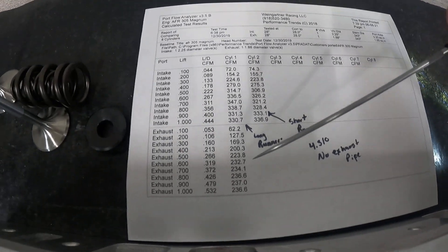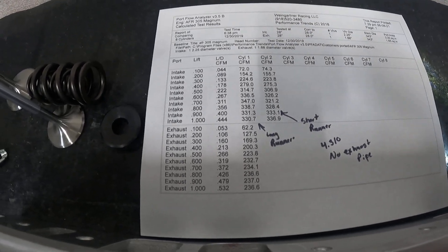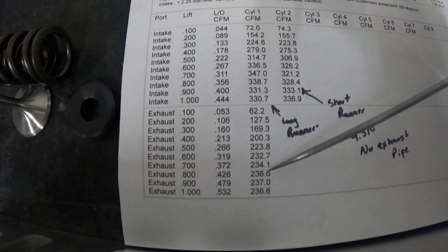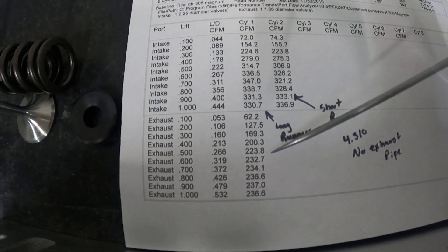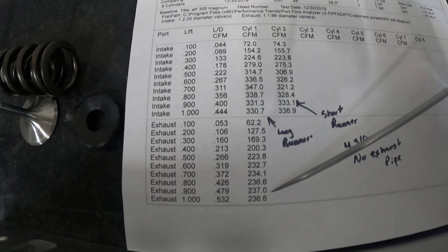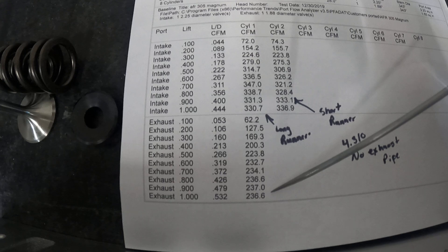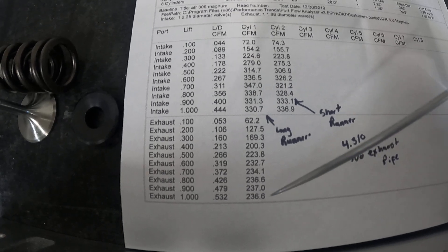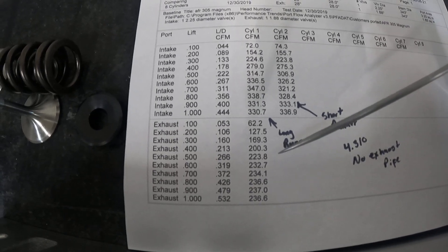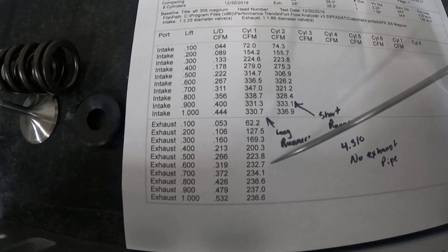Now let's look at the disappointing part — the exhaust. These exhaust numbers kind of break my heart because I've seen higher exhaust numbers from AFR heads before, having flowed several sets. This happened because of that ridge on the short side due to core shift. I could grind it out and I'd probably get it up to where they usually flow — around 270s — but this one didn't make it because of the ridge. It's just one of those things — kind of a heartbreaker. Also note this is flowed without an exhaust pipe, so don't compare directly to AFR's numbers since they flow with an exhaust pipe.